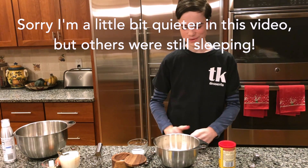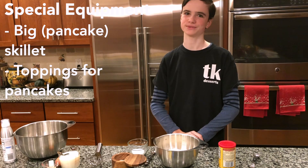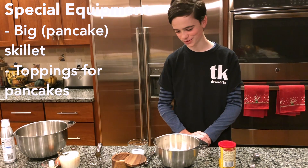Hello, this is Thomas and today we will be making my favorite recipe for pancakes. These are very easy and you can also add different things to the pancakes depending on what you want.